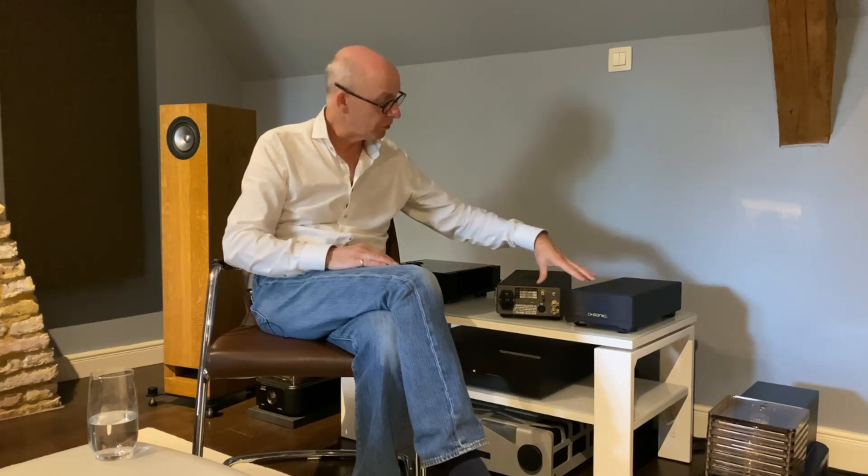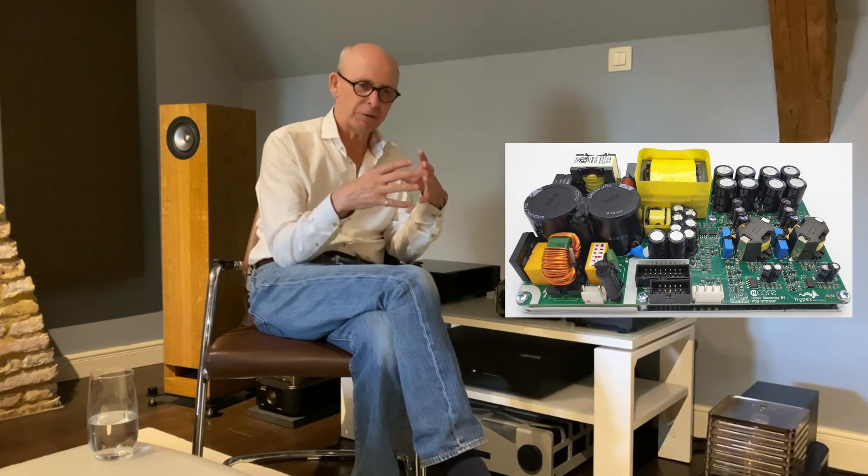There are also Hypex kits you can buy around five to six hundred dollars each for the mono blocks, and those are really good value for money — I would not hesitate recommending them. But you have to be careful, because just the Hypex unit on its own doesn't necessarily mean it's going to sound great. It's got to have a good power supply, a good module in front of it, good quality casing, and good ventilation.